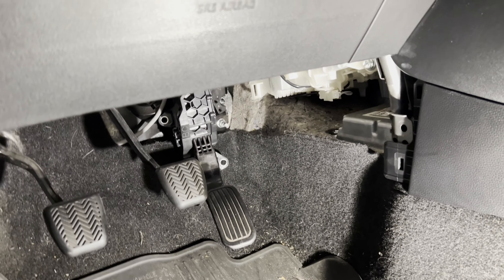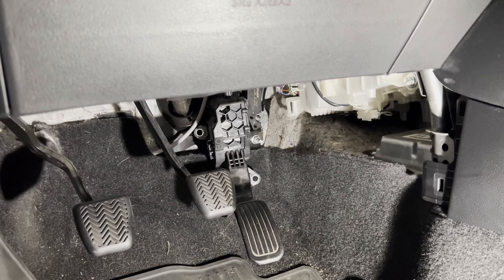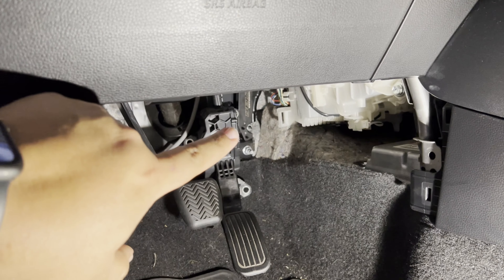The instructions say to torque it down, but I don't have a torque wrench so I'm just going to hand-tighten it the best I can. I did the same with the stock 10-millimeter bolts.